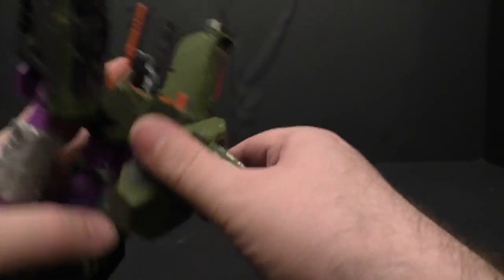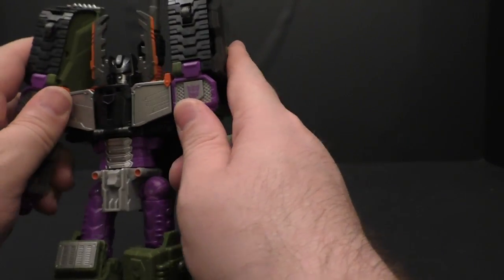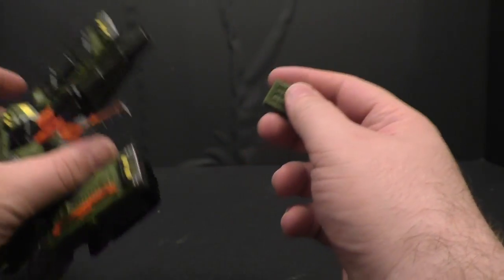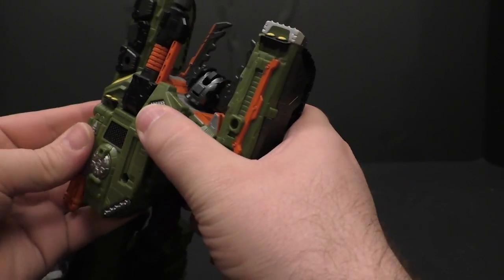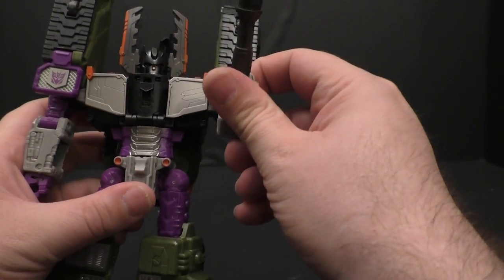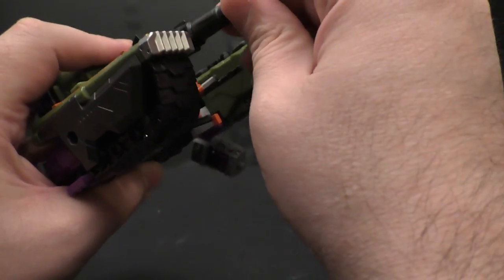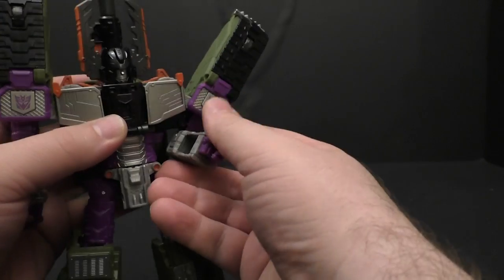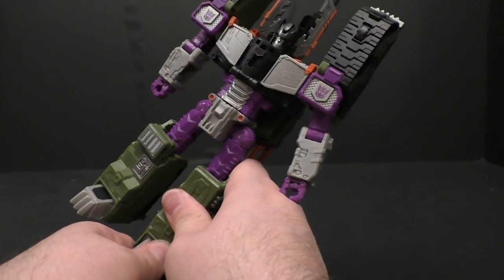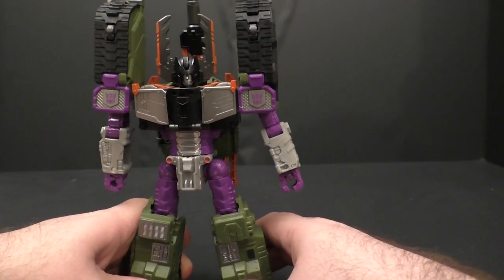One reason to remove the cannon is another feature: if you fold up his hand there's a port, and you can take this off and plug in a blaster hand if you want to — I don't know why you would, but it is a feature. I don't know if they're going to do Tidal Wave; I'd definitely pick that up, but I would not do the combined mode because I thought everything in Armada with combined modes looked ridiculous.